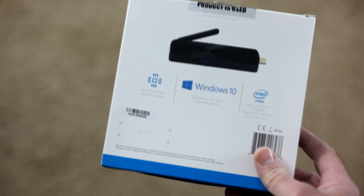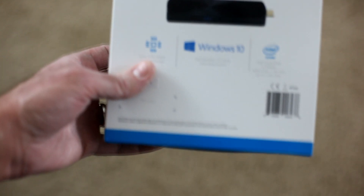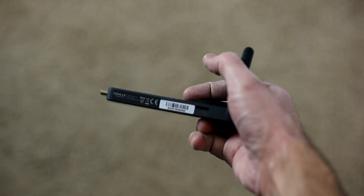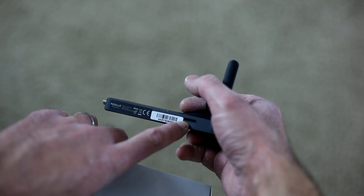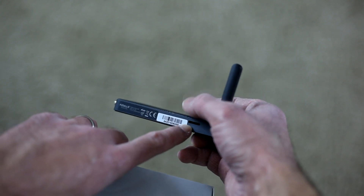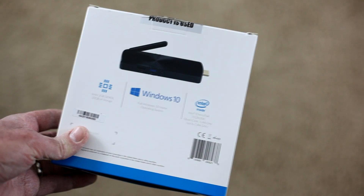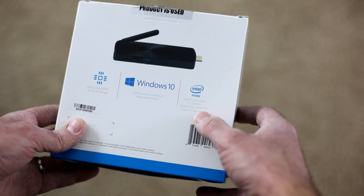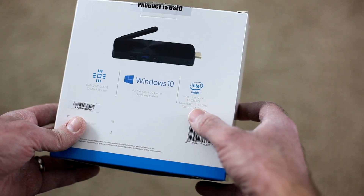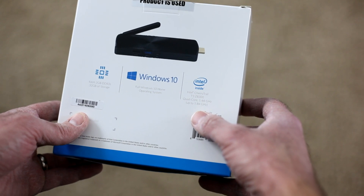It has 2 gigabytes of RAM and 32 gigabytes of storage. Also hiding near the adapter is a mini SD card slot, so if you wanted to put in, say, a 128-gigabyte mini SD card, you can do that since the unit only has 32 gigabytes built in. You can also use the USB ports for extra storage. It has the Intel Cherry Trail T3-Z8300 quad-core processor running at 1.44 gigahertz, going up to 1.84 gigahertz, running Windows 10 Home.